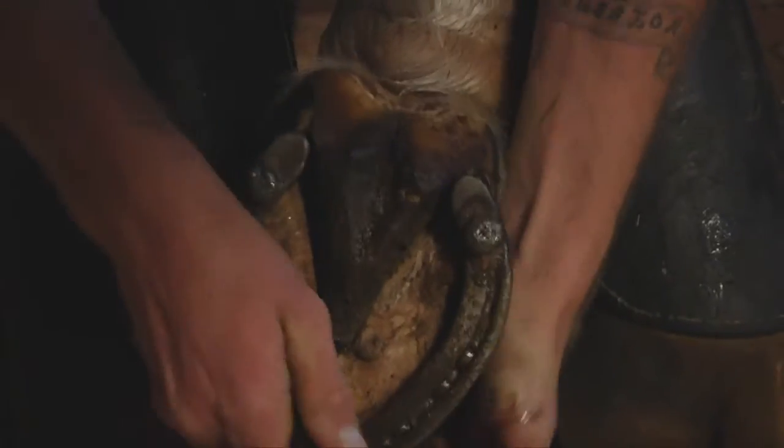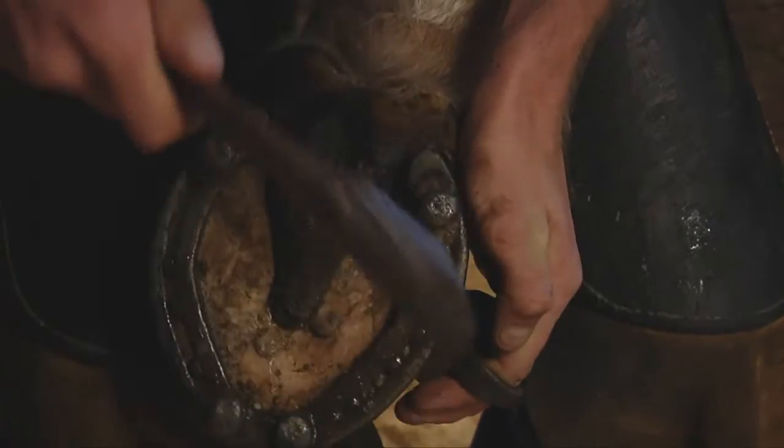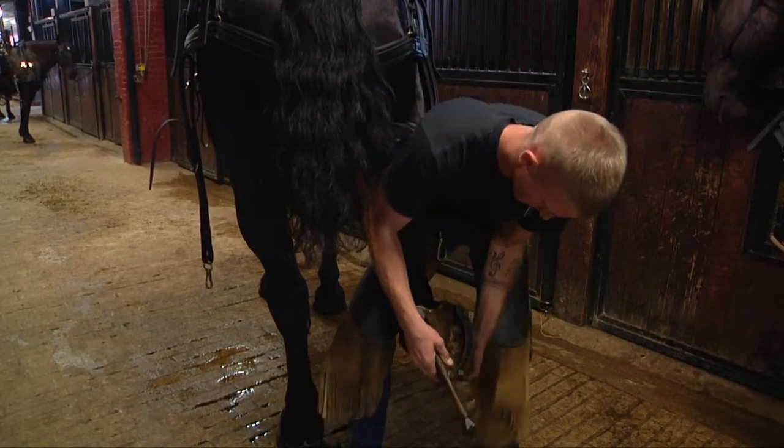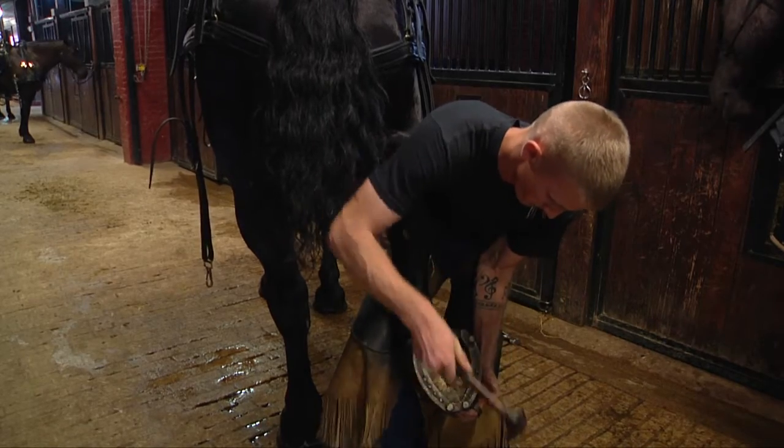Basically our job entails everything to do with shoeing the horse. We'll remove the shoes, clean up their feet as necessary, and make it so they're capable of holding another shoe, and then we'll put the shoe on again.